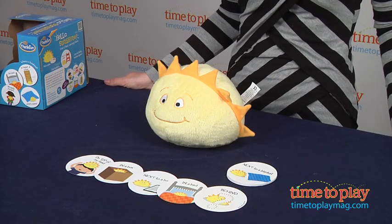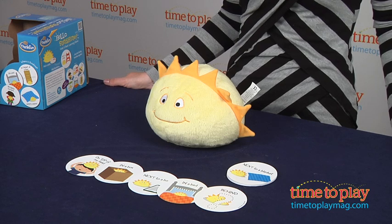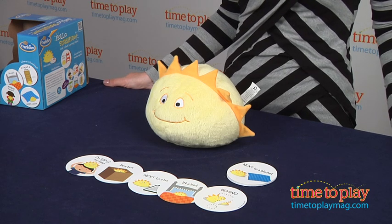Once kids are a little older, you can switch roles, and then they can be the one to hide sunshine from you or their brother or sister.